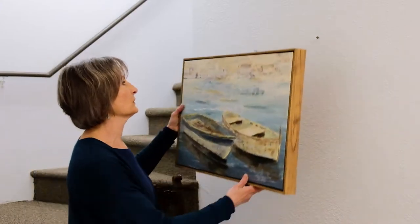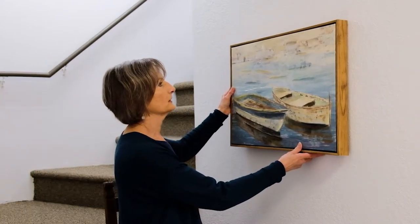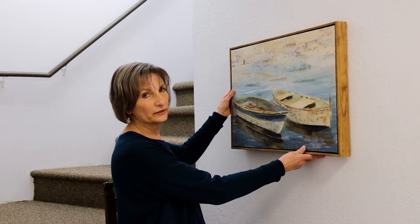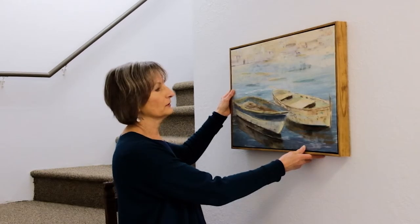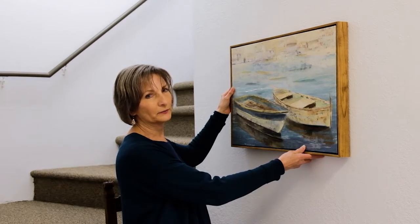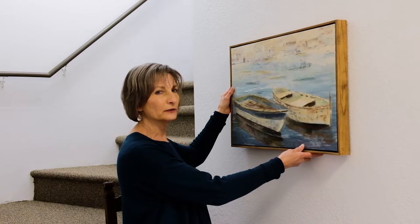Our next choice is this lovely boat picture, which does look very nice with the tile piece. However, it's still not my choice because I feel like now we have two rectangles, and maybe I want something a little bit different, a little more quirky.